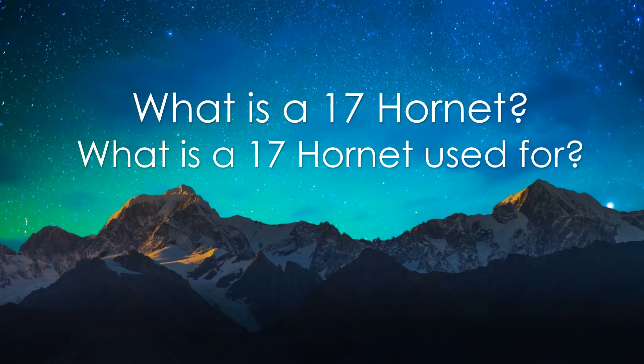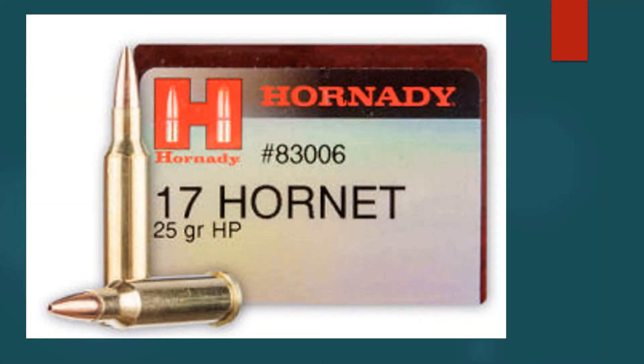Hello everyone, John Schaefer here from Ammo2hooks.com. Today our video covers what is the 17 Hornet and what is it good for. With the introduction of the 17 HMR rimfire cartridge in 2002, interest in 17 caliber cartridges has been rejuvenated. Hornady's 17 Hornet is the latest centerfire 17 caliber offering.